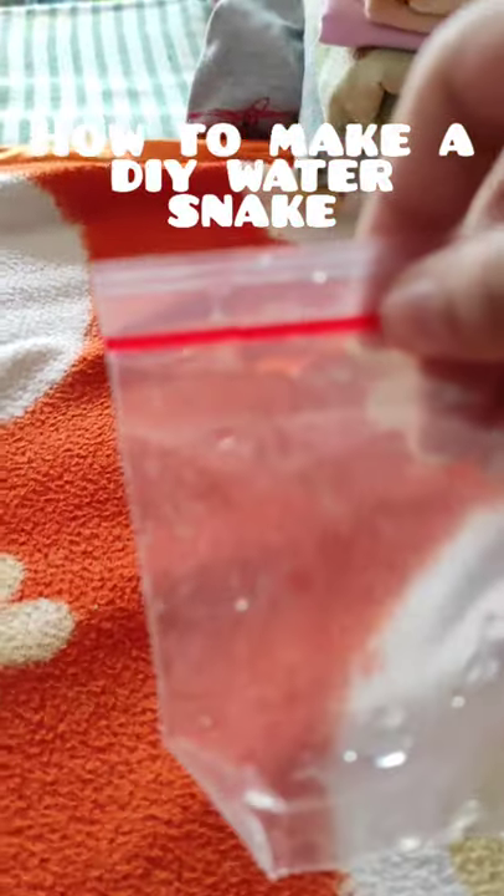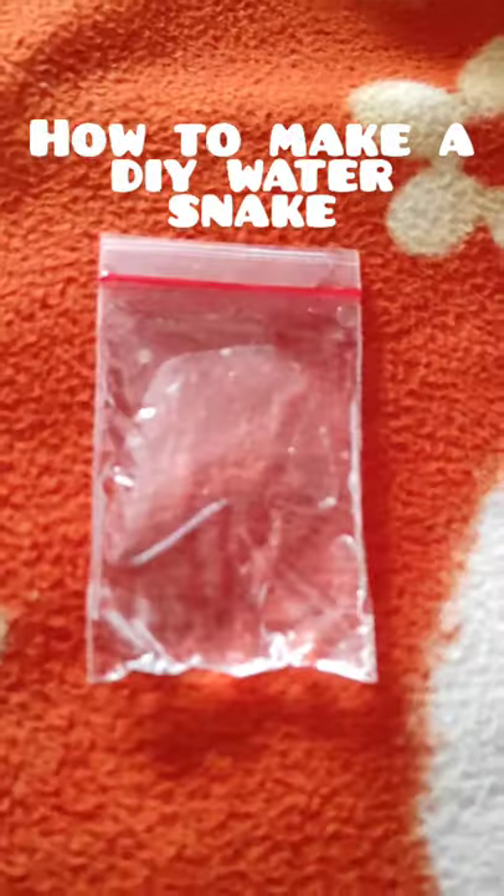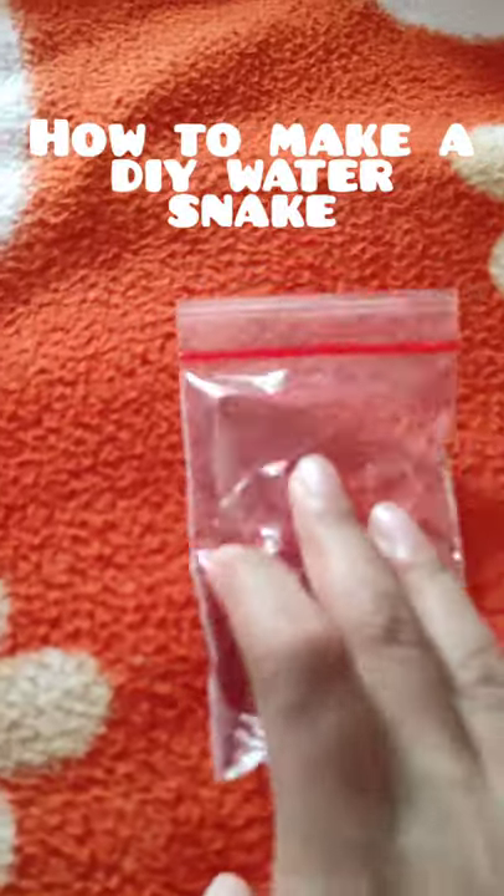First, fill up your plastic bag with water. You can put as much water as you want.